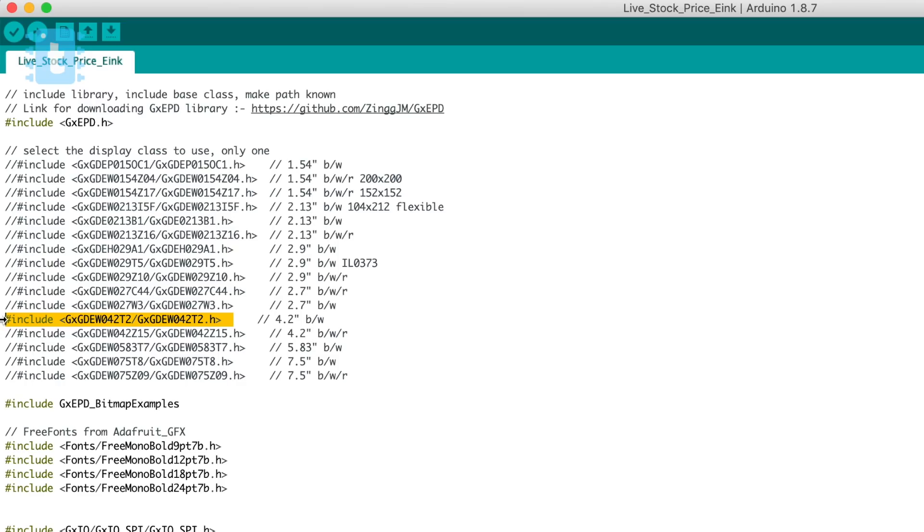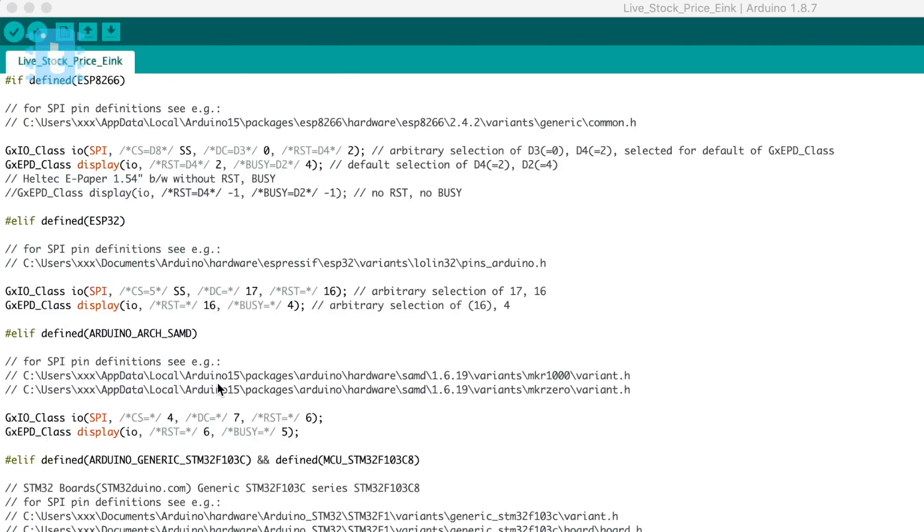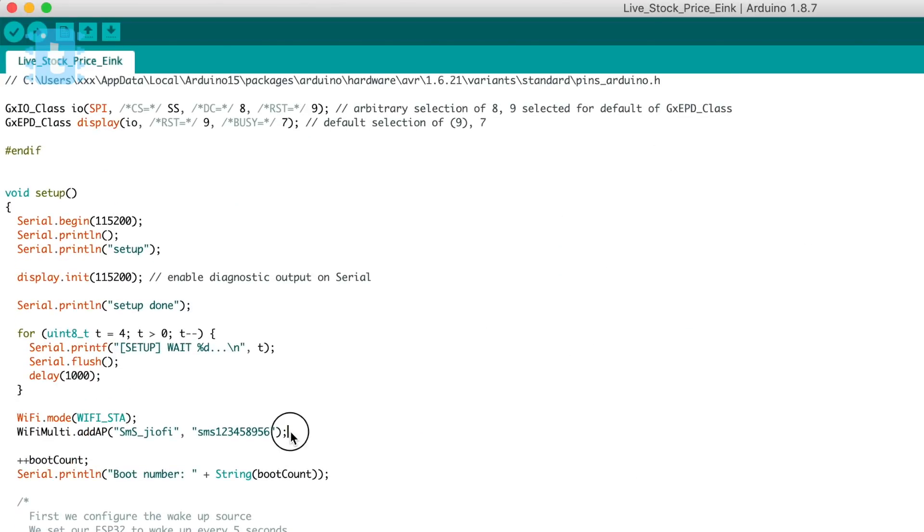Coming back to the code, I will uncomment this line as I am using a 4.2-inch black and white display. You can uncomment other lines as per your display. Moving ahead, you need to provide the SSID name and password of your router so that the ESP32 can connect to the internet.